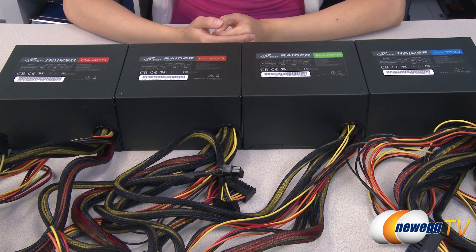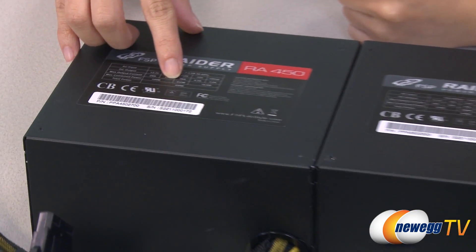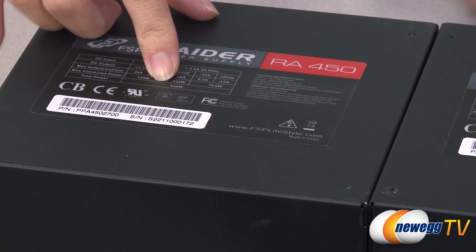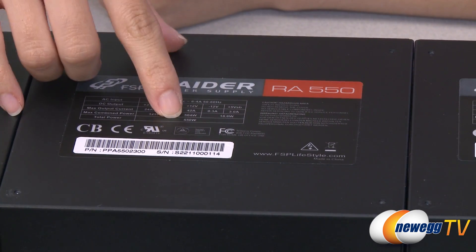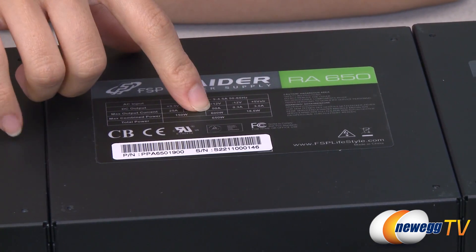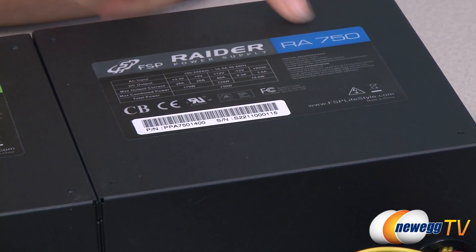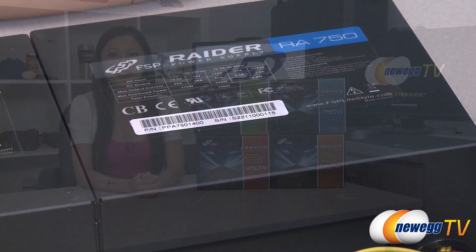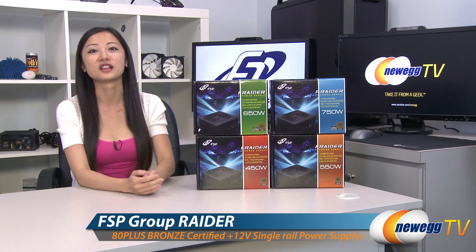Here's a look at the power charts. They all have a single 12 volt rail design. For the 450 watt power supply you get 36 amps and 432 total watts. For the 550 watt power supply, 42 amps and 504 watts. The 650 watt gets 50 amps and 600 total watts, and finally the 750 watt power supply gets 60 amps and 720 watts. That wraps up our overview on these FSP Group Raider power supplies.